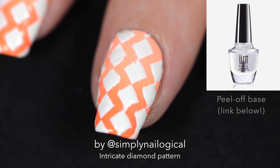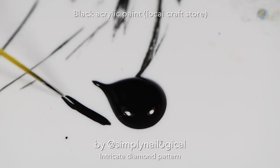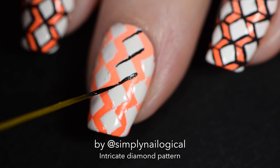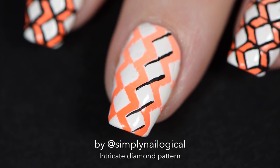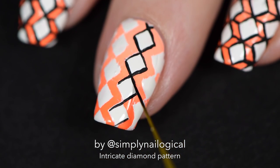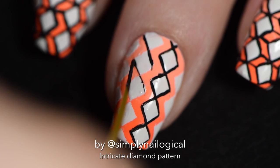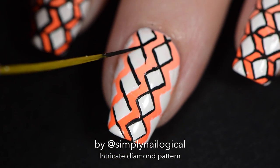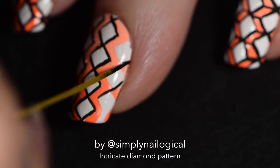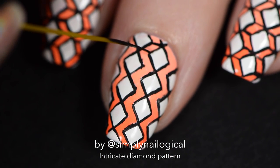Now comes the hard part — using a striping brush and free-handing the design. I can't rely on nail vinyls for this part. I take a small striping brush, dip it in black acrylic paint, and outline all the diamonds in black. This is hard because I can't actually paint. My tip to all my fellow imposter painters out there: use a really long striping brush. When you use a longer brush it's a lot easier to paint a straight line — something to do with the physics of a longer brush versus a shorter one.